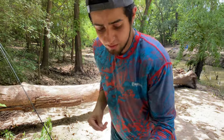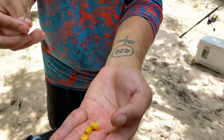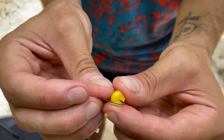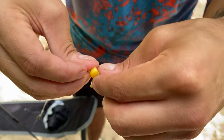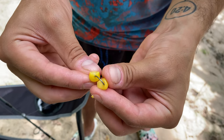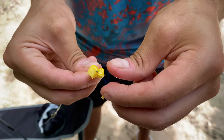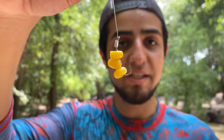When it comes to putting your corn on, you can put three or four kernels on there. I just like putting them sideways, all the way through. That's it, guys, and you will catch carp.